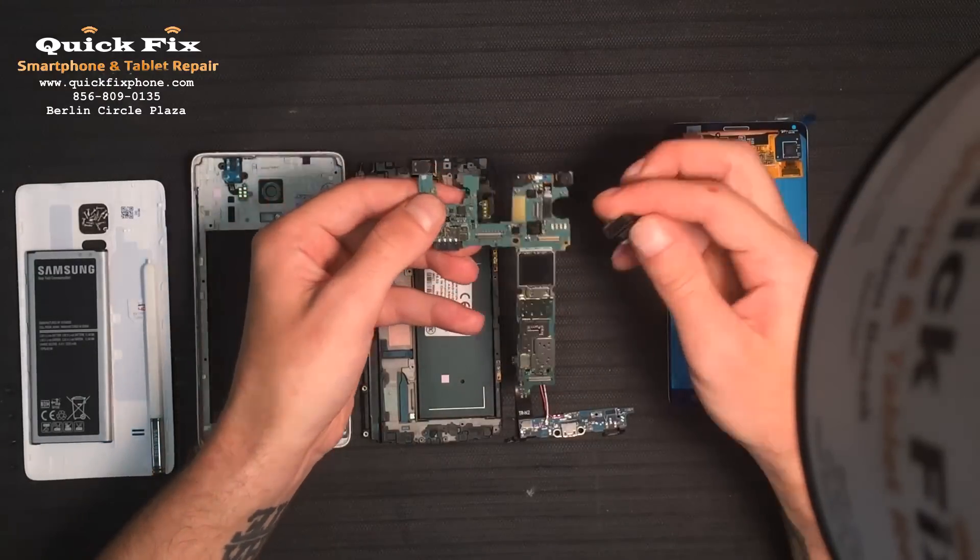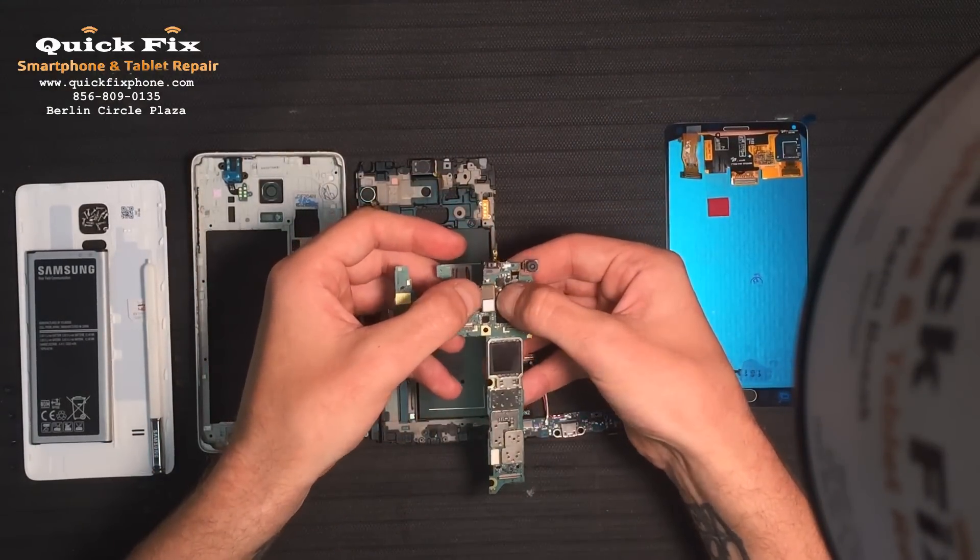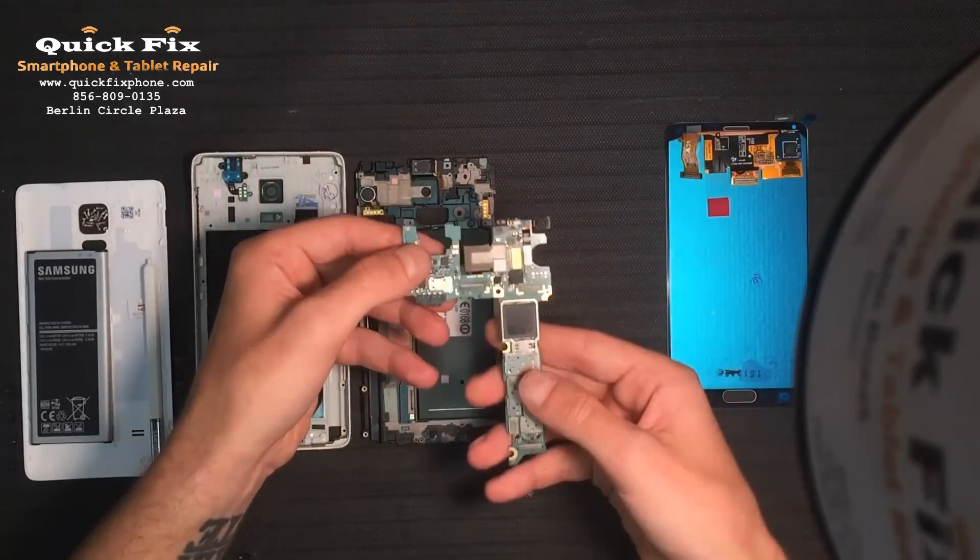Right there. Now we have the back camera — it connects right here, like so.